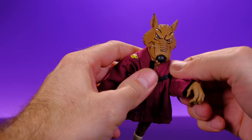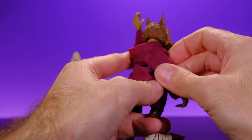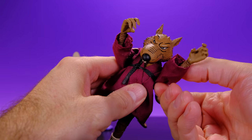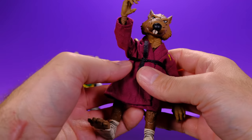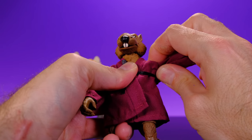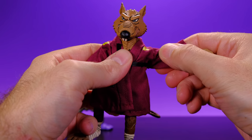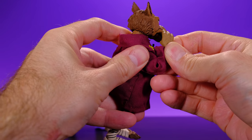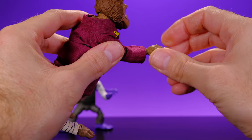For the arms, they come up to a good position even with the robe on, and go out to the side well. He's got upper bicep swivel and double jointed elbows that get a really nice bend just like Baxter. Then at the hand he has a swivel and a hinge.